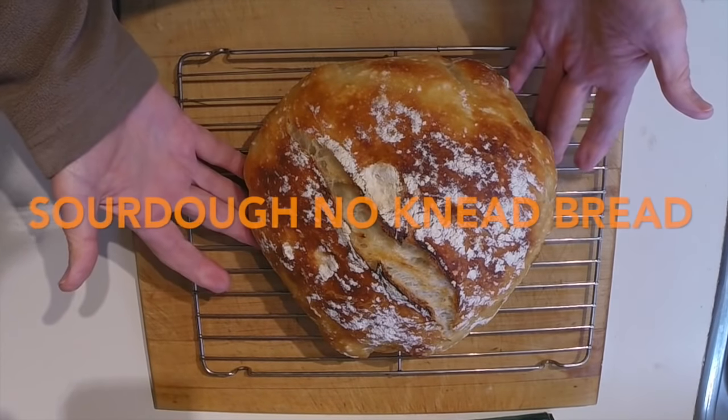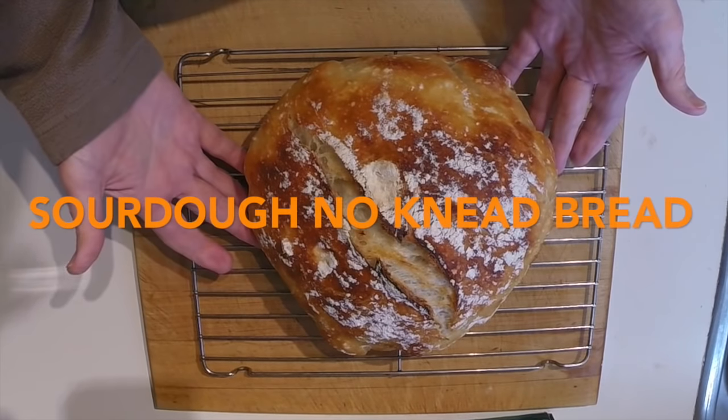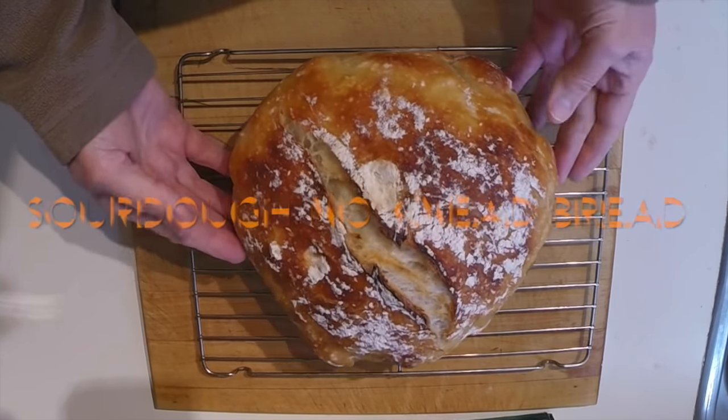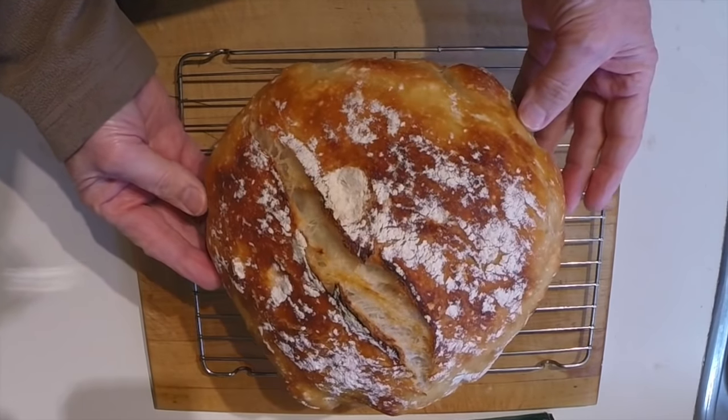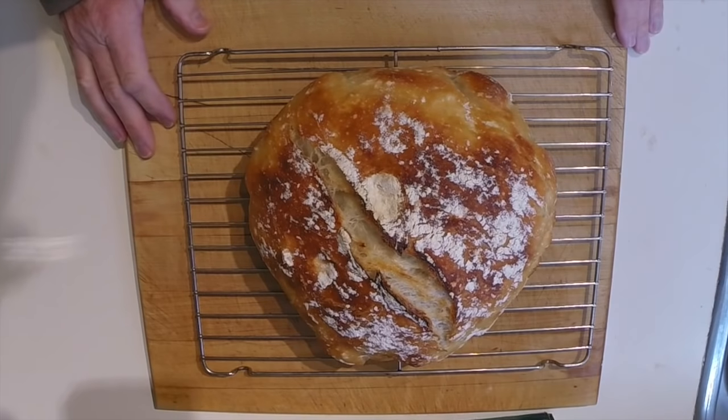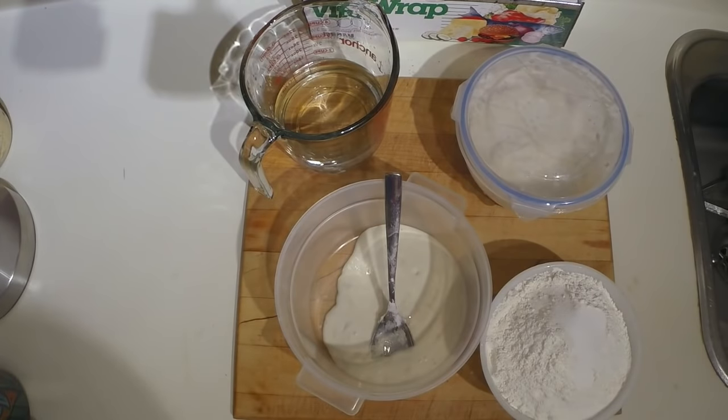This is just out of the oven — it is a no-knead sourdough bread. First time I've tried making a no-knead bread with sourdough culture. What follows here is the process that I went through to bake it, and of course the very last shot is cutting this and tasting it to see whether or not it is a decent sourdough loaf. I hope you enjoy the video.